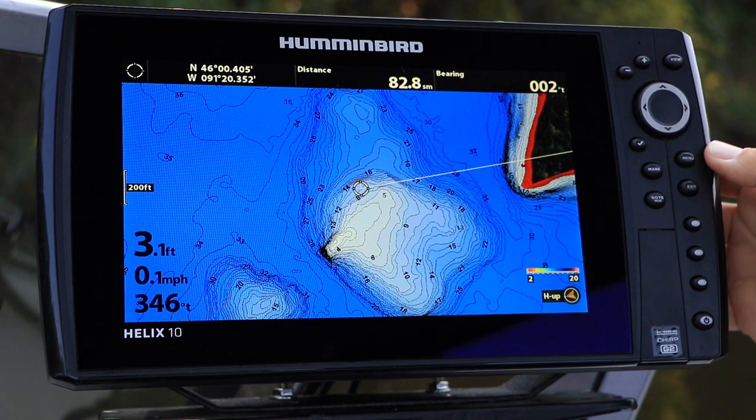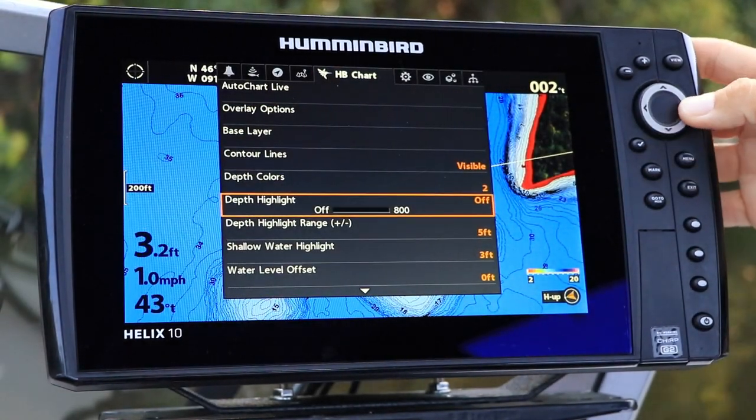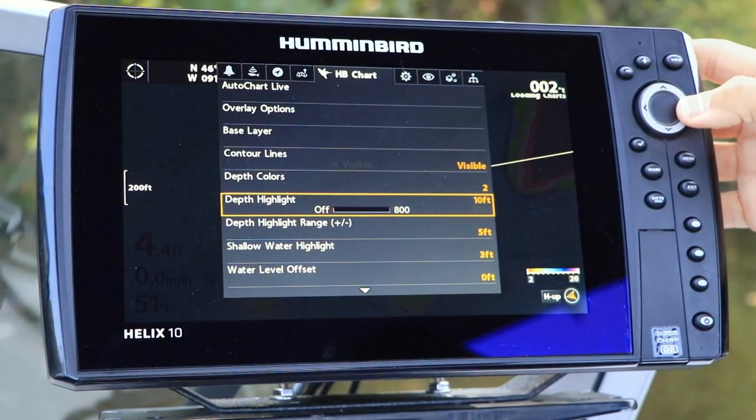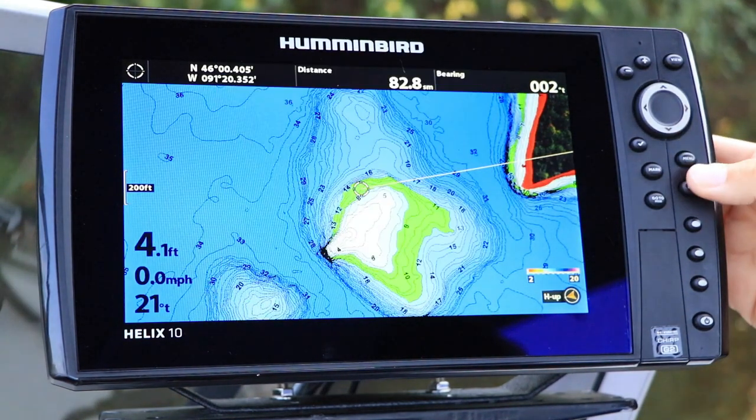First, activate depth highlight and pick a central contour to highlight under the Humminbird chart menu tab. Then set a range of contours to be highlighted on either side of the central contour using the depth highlight range option.